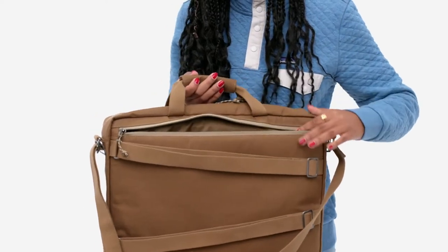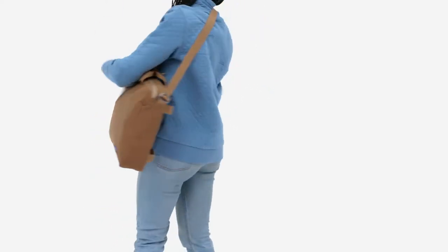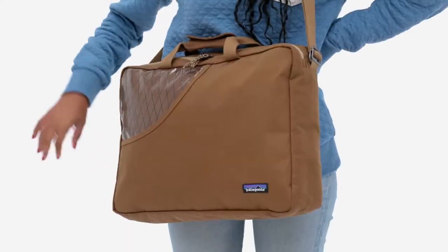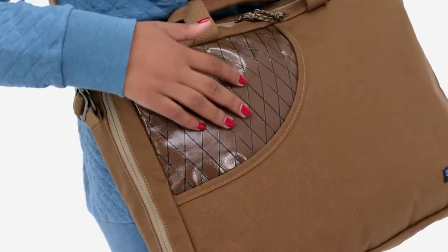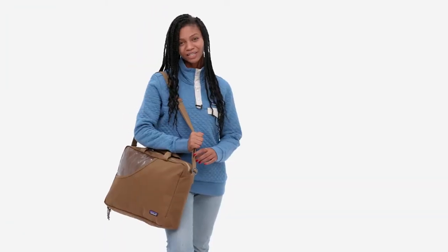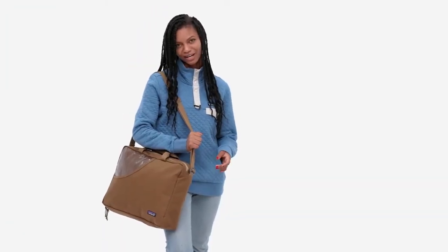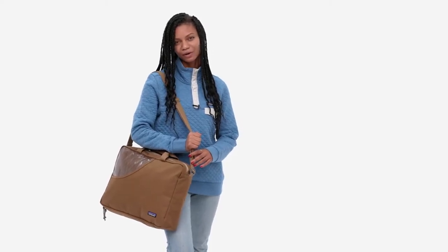A zippered padded sleeve accommodates most 15-inch laptops. Tough and weather-resistant, the Stand-Up Pack is made with a burly reinforced organic cotton canvas with a durable water repellent finish and a ripstop reinforced waterproof film laminate. The Stand-Up Pack is really comfortable because of all the different carrying options. I take it to work with me and basically on any adventure I want to go on.